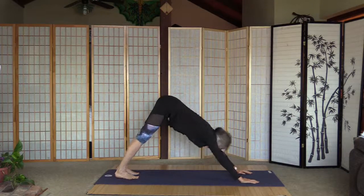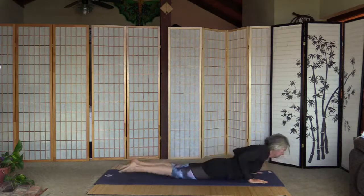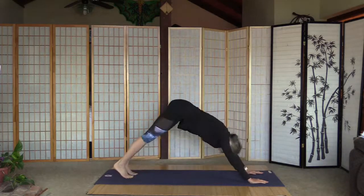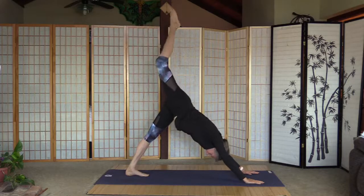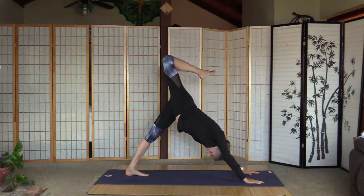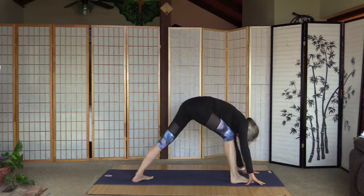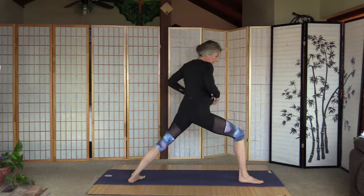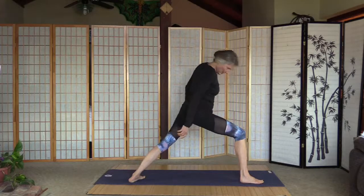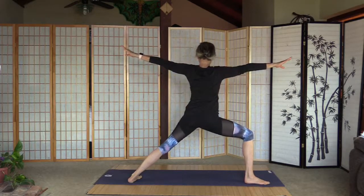We can wait here — we'll have a quick little chaturanga. Lift up the right leg, bend the knee — hip stacks up — and straighten the leg. Bring it to the front, left heel is down for warrior two. Let's start with warrior two — knee above ankle, outside edge of the feet parallel with the mat. Warrior two.